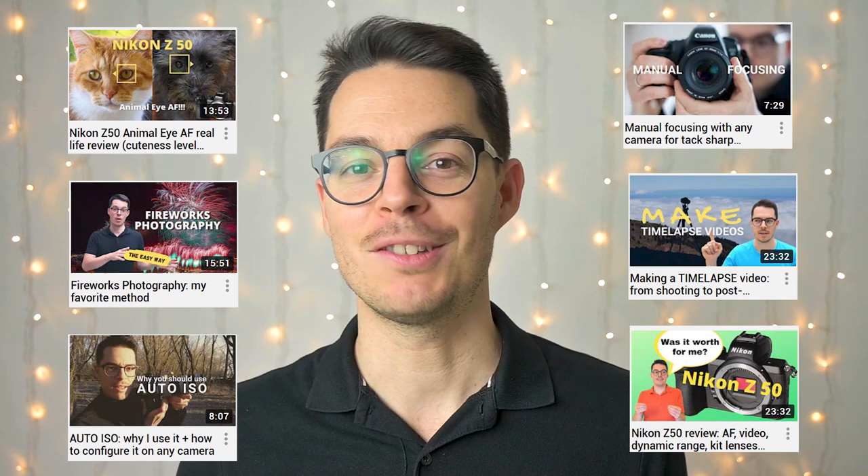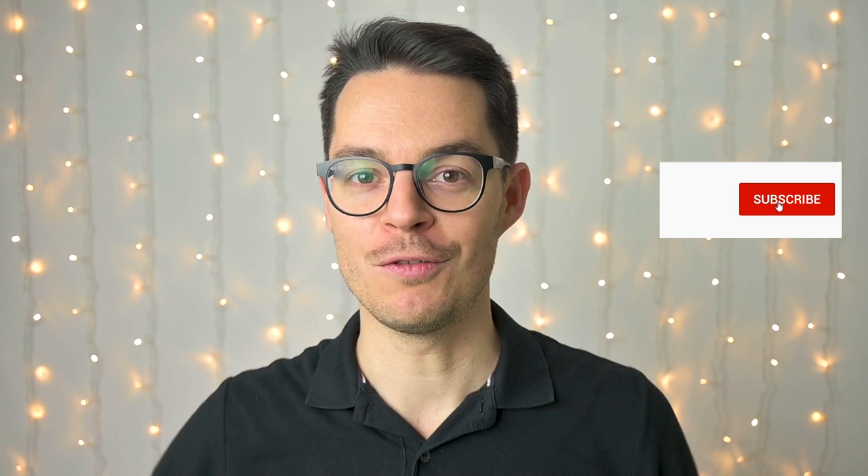If you are as passionate about cameras as I am and would like to take better photos, this is the right place for you. Please subscribe to my channel so you will not miss any of my new content.